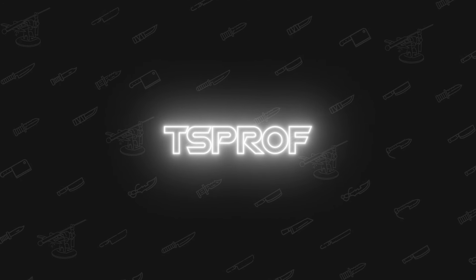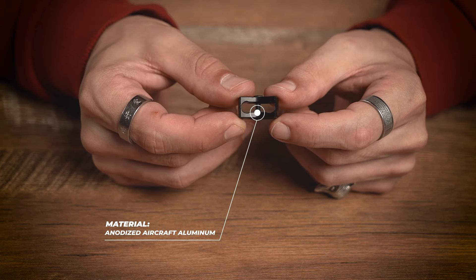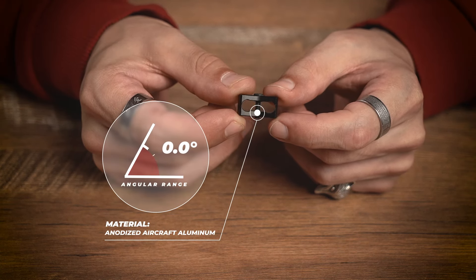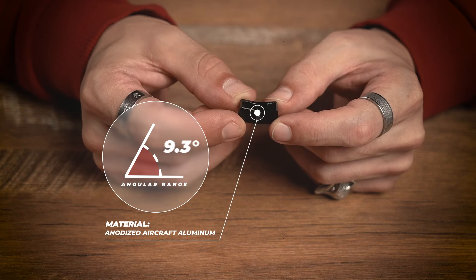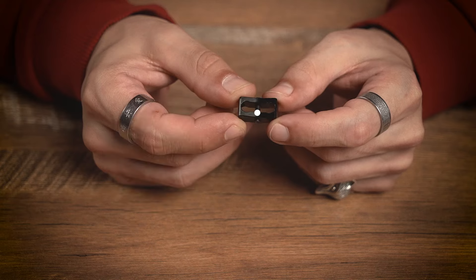Welcome to our video manual about the Convex attachment TS-PROF Convex Mini. This attachment is designed for a 6 mm rod and fits sharpening systems Pioneer and Cadet. The attachment is made of anodized aircraft-grade aluminum and can be easily mounted on a 6 mm rod, allowing you to sharpen convex edge knives with an angular range of 11.2 degrees.